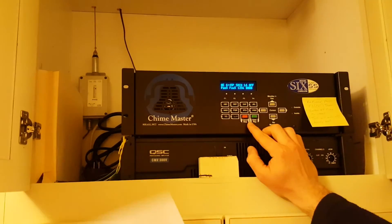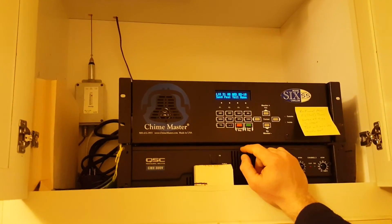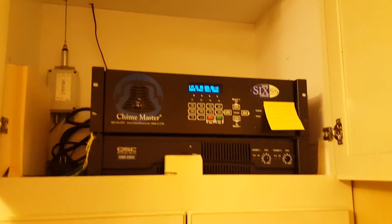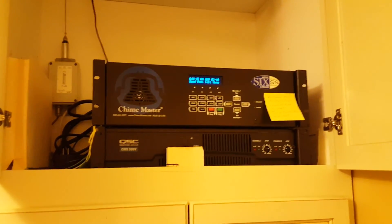Enter. When you're done, simply press Cancel and then it's set. That completes the tutorial for the Chime Master Model S9 Carillon. Made in USA.